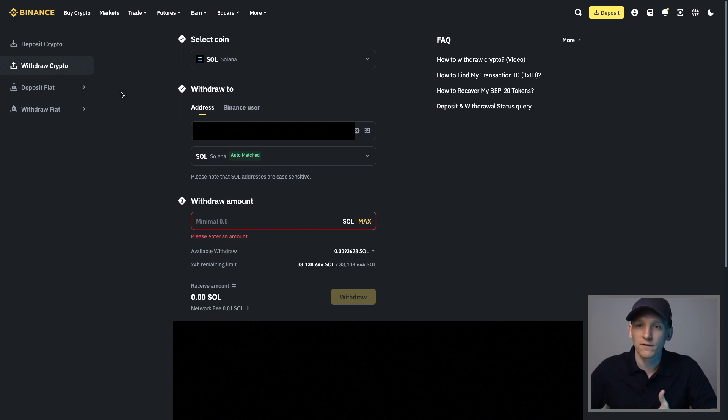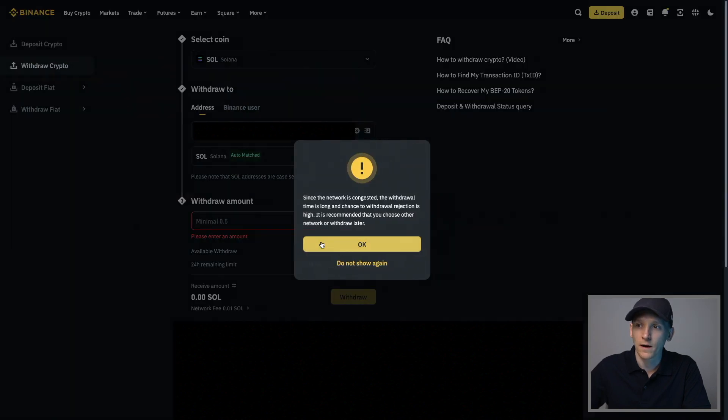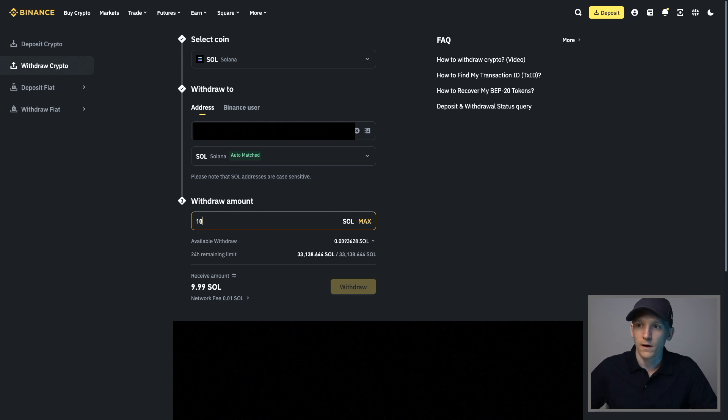You're going to need some SOL to pay for gas fees. You may also be able to buy SOL in Phantom wallet with a card, but that's going to be expensive and not a robust approach. Go to a centralized exchange, buy SOL, press withdraw, enter your Phantom wallet address, send over the Solana blockchain, and withdraw an amount of SOL into your Phantom wallet. You need SOL for fees, and you can also use it as value to swap into other coins.